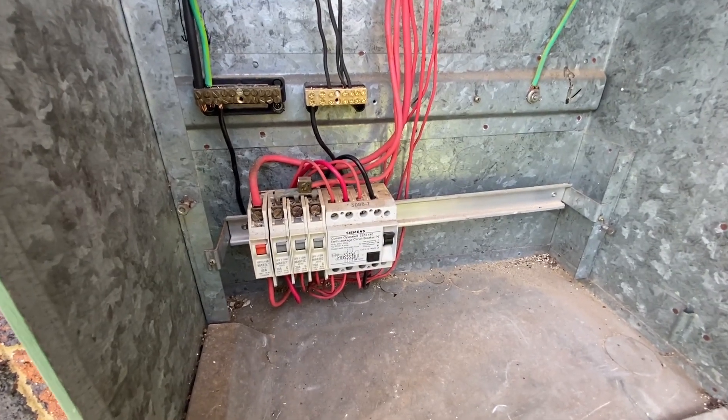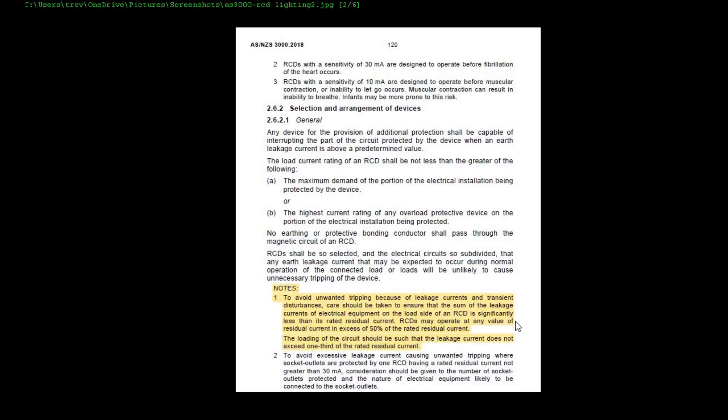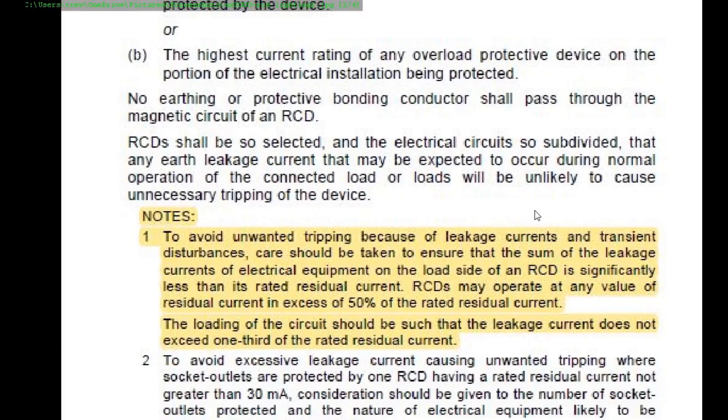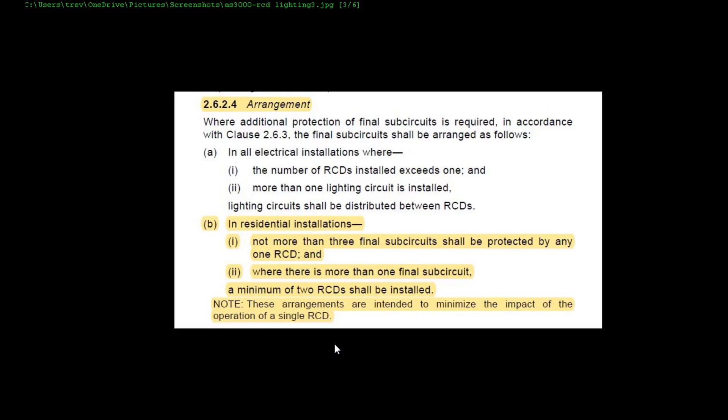This RCD is probably older than me — it's incredible — but she's still functional and still works fine. So let it be till the day it dies. We'll start at this specific clause here — this is an amendment from AS 3000 2018. It says the final sub circuits must have RCD protection. This original installation didn't have RCD protection on it, so I fulfilled that requirement. It also states down here at note 2.6.2 that RCDs may operate at any value of residual current in excess of 50% of the rated residual current, so your RCD may trip at 15 milliamps. And it says the loading of the circuit should be such that the leakage current does not exceed one-third of the rated residual current — and in that installation that was correct.